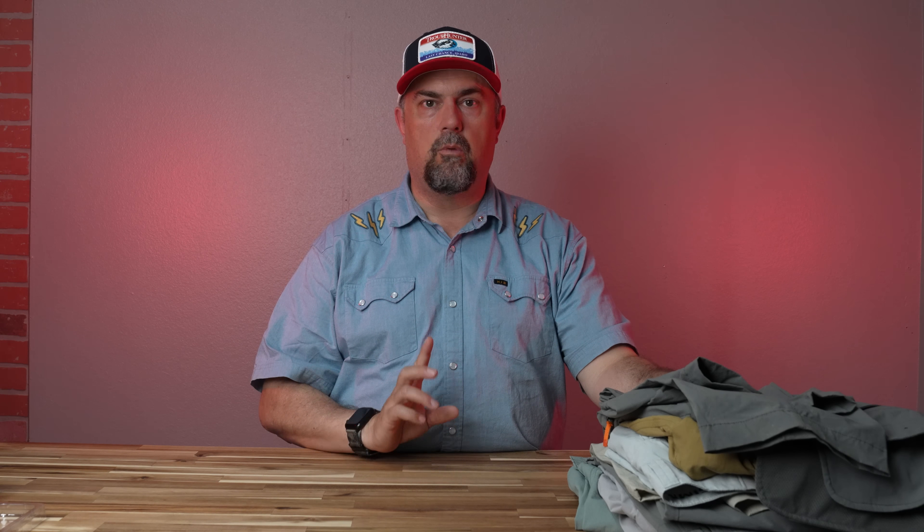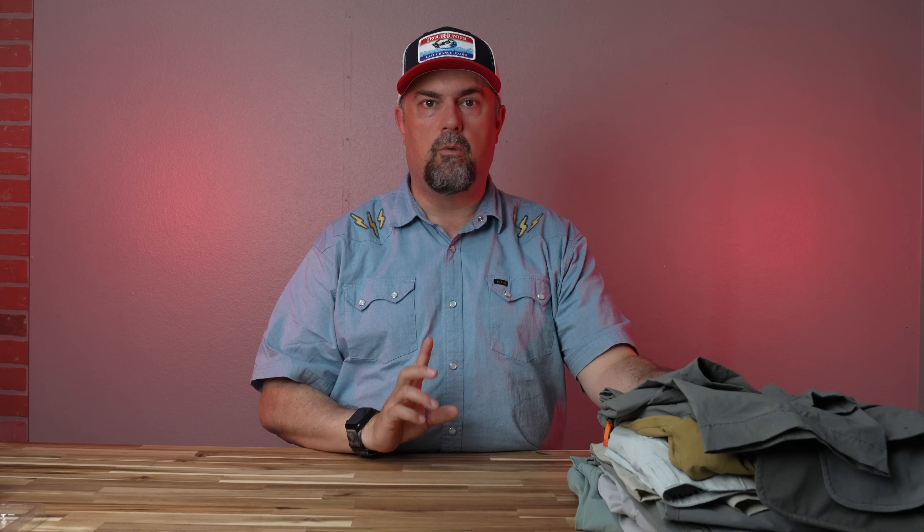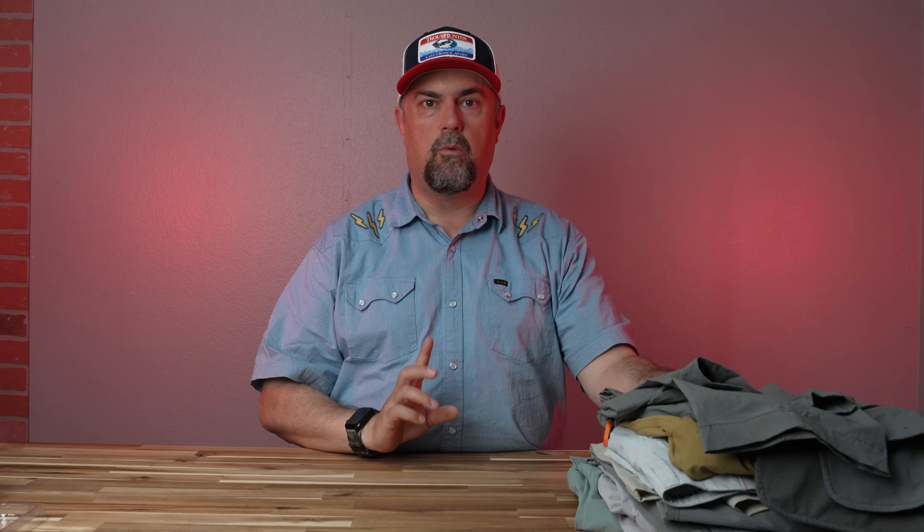One pant that's been a stalwart in the lineup is the Simms Guide Pant. These are more of an all-around pant — not made just for wet wading. They are nylon, and I like them as an everyday wear pant, though they fit a little skiwampus on me. They're not horrible by any means, and they look great. Next is the Simms Bug Stopper Fishing Pant. These are not necessarily a wet wading pant, but if you're out in the woods and need to do wet wading, they're treated with Insect Shield — a bug repellent good for about 30 washes. They're very comfortable, more of a hiking-in-the-woods, lots-of-mosquitoes sort of deal.